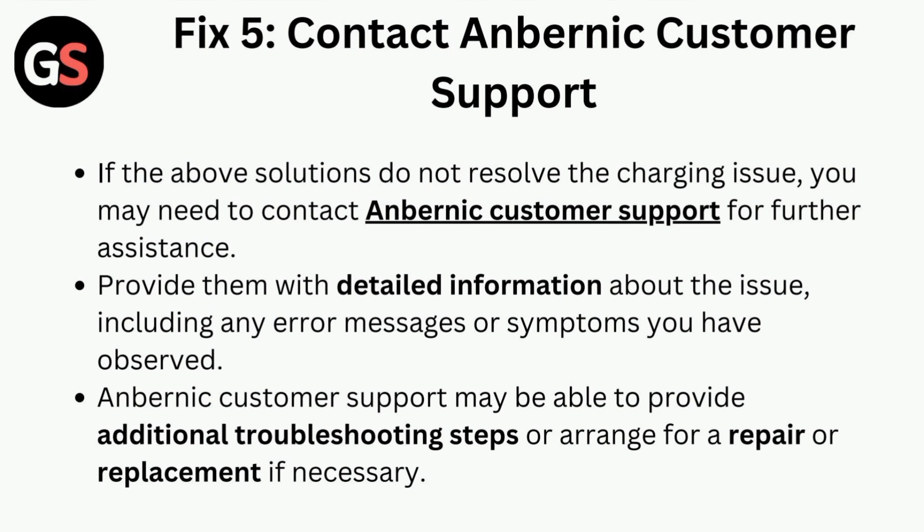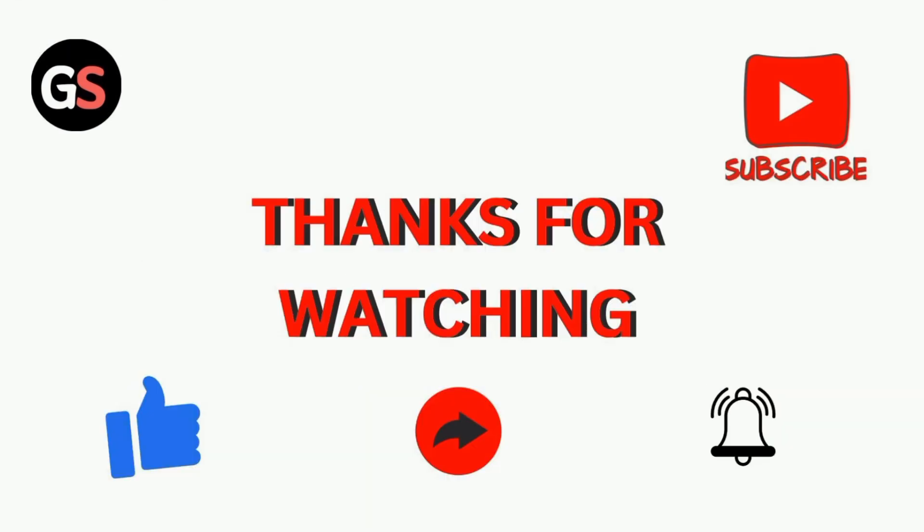Fix five is to contact Anbernic customer support. If the above solutions do not resolve the charging issue, you may need to contact Anbernic customer support for further assistance. Provide them with detailed information about the issue, including any error messages or symptoms you have observed. Customer support may be able to provide additional troubleshooting steps or arrange for a repair or replacement if necessary. Thanks for watching our video.